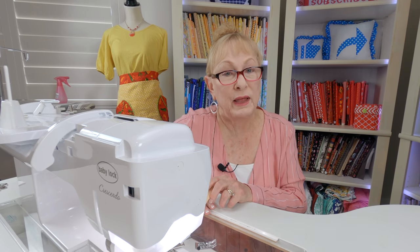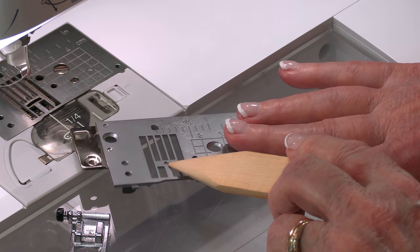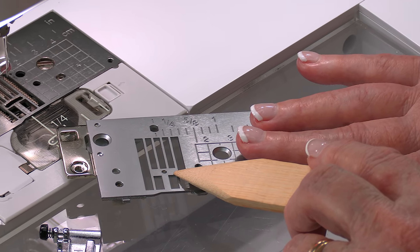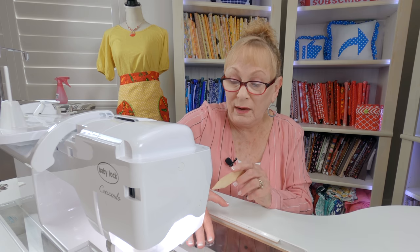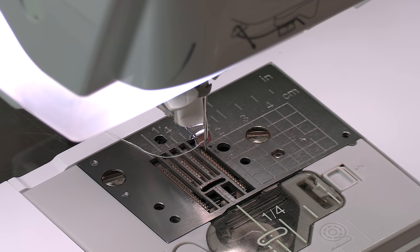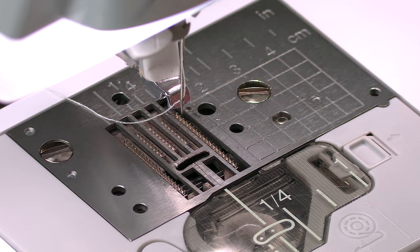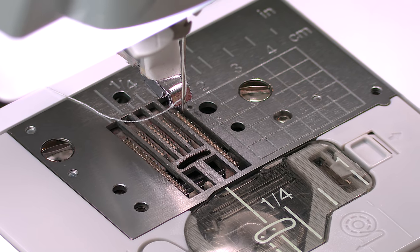Your throat plate — it's important that it also has a wide opening. This one here just has a tiny little hole for the needle to go through, so you don't want to use this throat plate. The one on my sewing machine is really wide so that the needle can go side to side. If you use the wrong throat plate, your needle is going to break the moment it goes down.